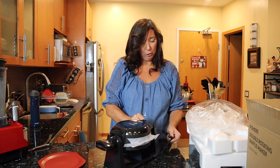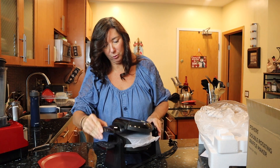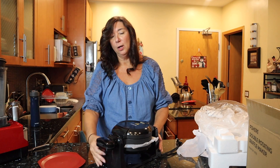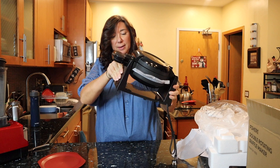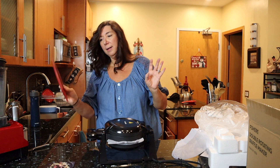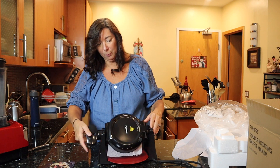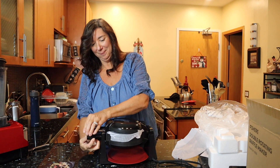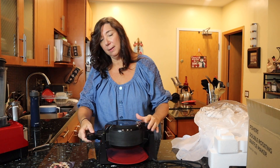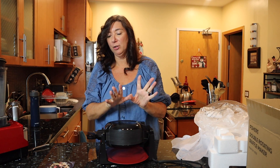It has really nice non-skid feet so it's not moving around on your table. The tray fits underneath to catch any spillage. Let me wash this up and we're going to try it out and put our waffles together and have a good time. So we have this gorgeous double-sided waffle maker going — it has two indicators, one for power and one for when it's ready. We're just going to let this preheat.